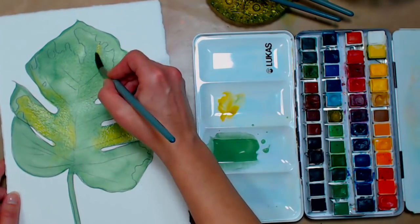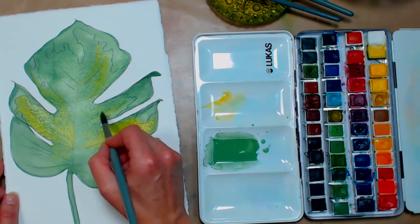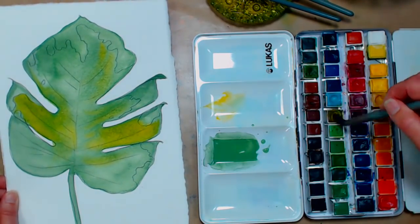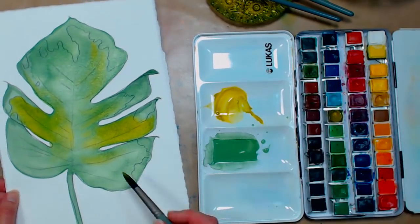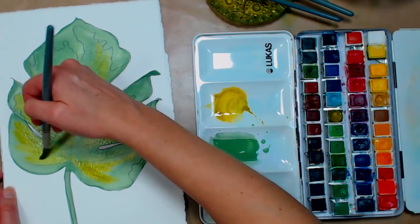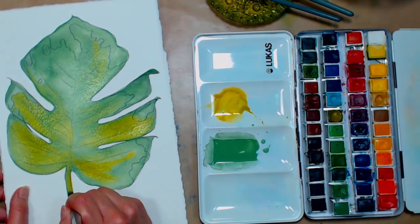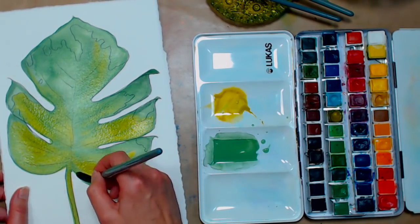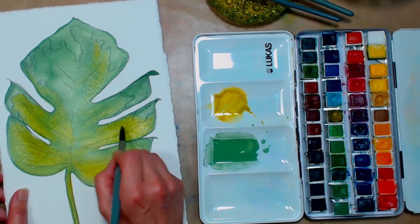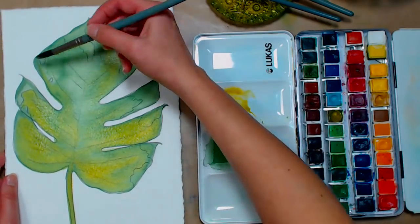I'm trying to work this all while the first layer is wet so I don't end up with any hard edges. From the chat: Bev Roberts just got a large tube of Daniel Smith kyanite genuine and the label looks weird — has anyone heard of counterfeit Daniel Smith paints? She got it from Amazon.